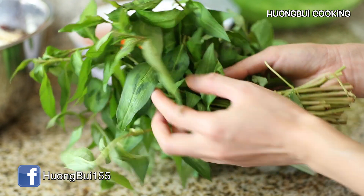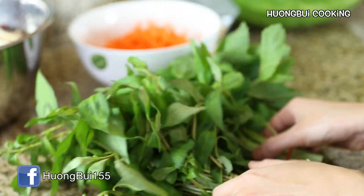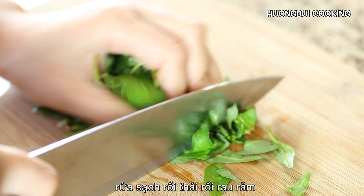Next, prepare the herb. You can either use Vietnamese mint, which has long and sharp leaves, or regular mint. For today I'm going to use the Vietnamese mint — wash and slice them roughly.